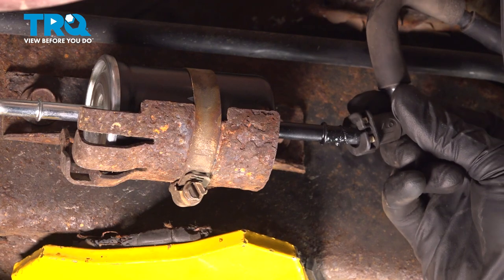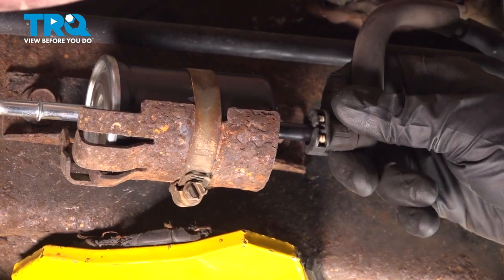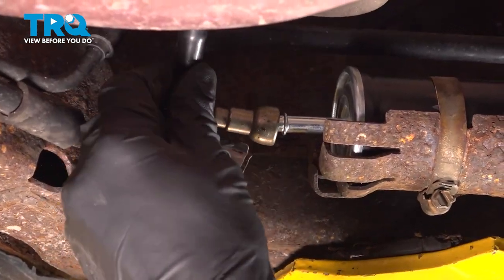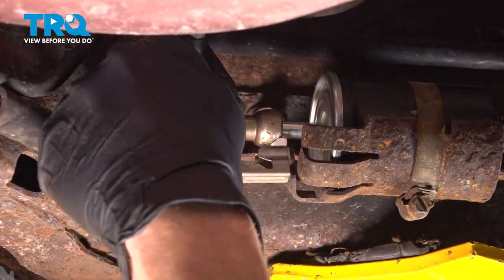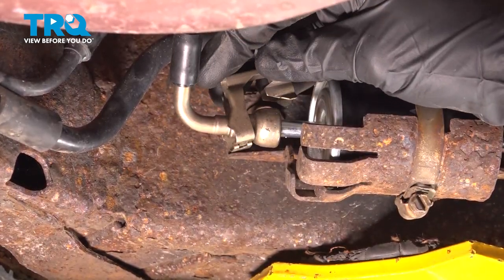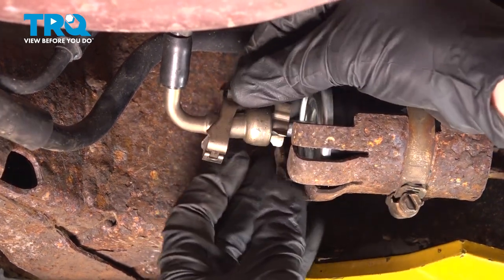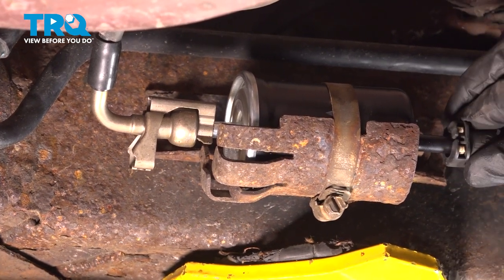Take the fuel line and put it in position on the fuel filter. Press it in, listen for a click, and give it a tug to make sure it's completely secured — this is extremely important. Continue on to the forward line; slide it in, again listening for a click and making sure it's secure. Once you're sure it's secure, continue on with the lock — bring it over, push it down over the fuel filter and lock it in. Double check each of those lines before you get out from under the vehicle.